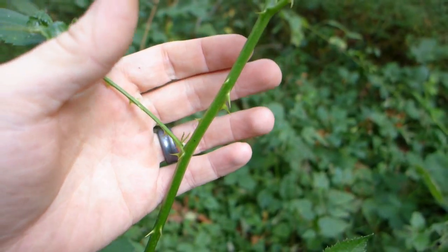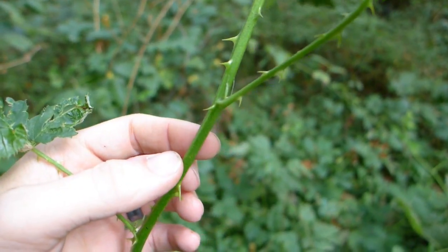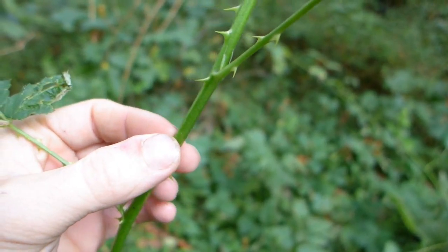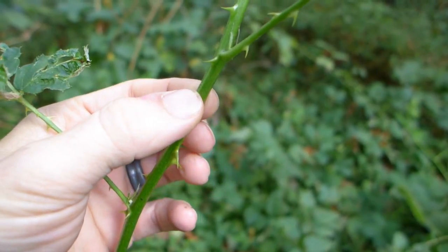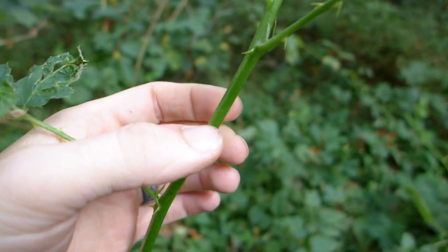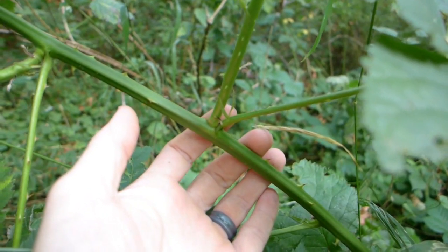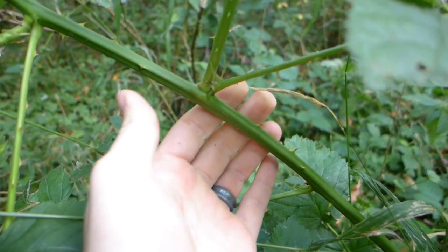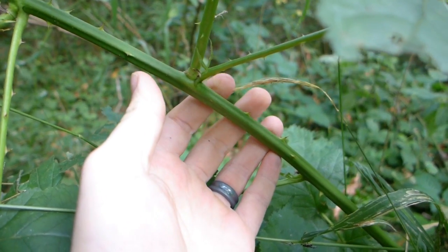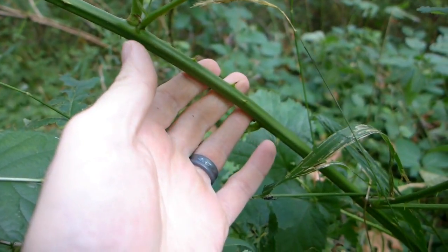You probably won't be able to tell on this video, but this is a younger shoot coming off of a larger one. It's not as prickly — the prickles break off pretty easily — and if I squeeze this I can dent it in. In contrast, the vine it's coming off of is an older vine. If I squeeze it, it feels very woody. If I try and pull the cordage off this, it doesn't come off, so this will not be a good vine to collect from.